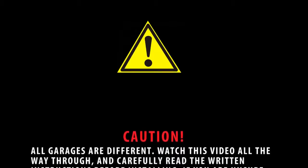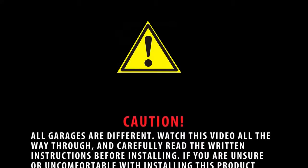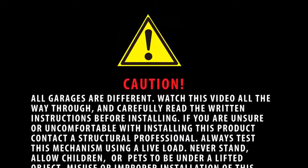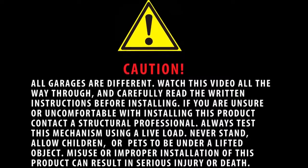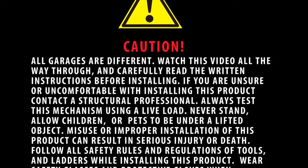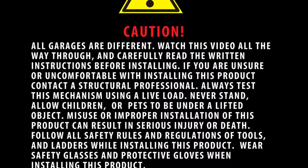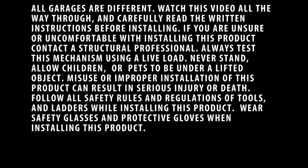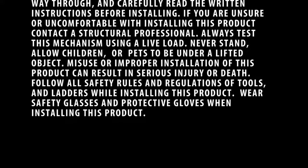Caution: all garages are different. Watch this video all the way through and carefully read the written instructions before installing. If you are unsure or uncomfortable with installing this product, contact a structural professional. Always test this mechanism using a live load. Never stand or allow children or pets to be under a lifted object. Misuse or improper installation can result in serious injury or death. Follow all safety rules and regulations for tools and ladders. Wear safety glasses and protective gloves when installing.